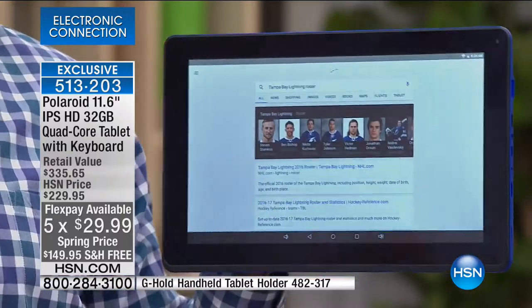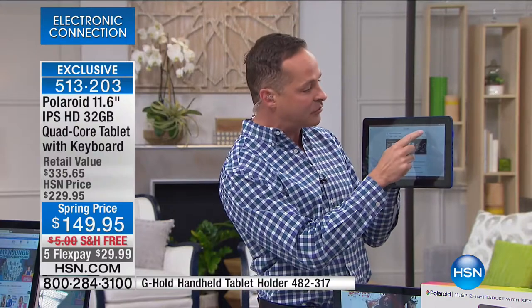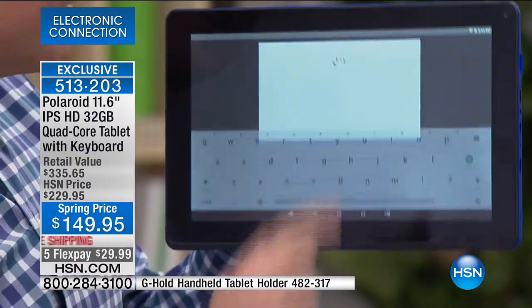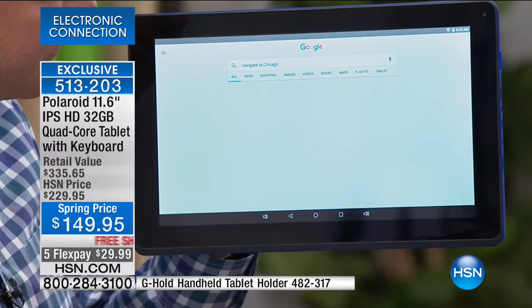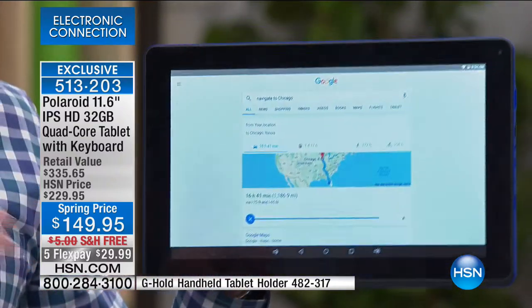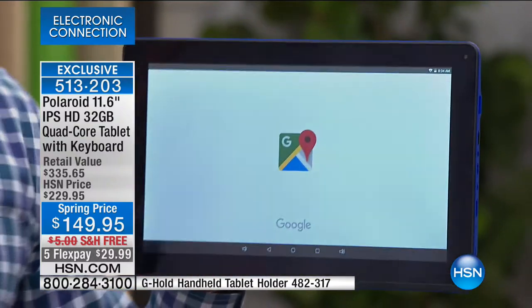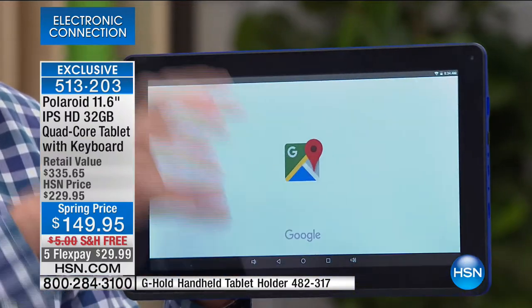Anything that comes to your mind — sports, cooking, exercise, health, travel. 'Navigate to Chicago' — it actually knows where you are, pulls up a map, gives you turn-by-turn directions. And it's not on your four-inch telephone or seven-inch GPS — it's on the largest screen we've ever sold on an Android device: 11.6 inches.